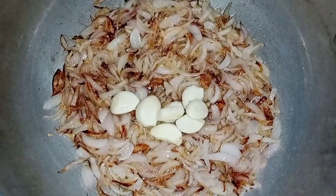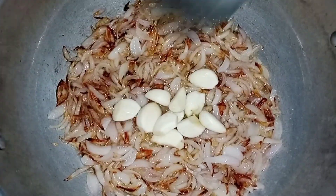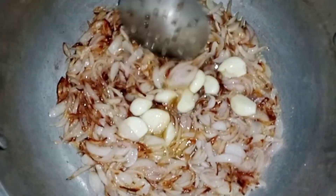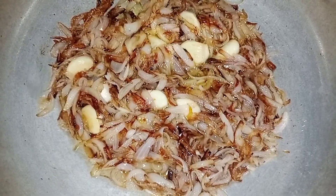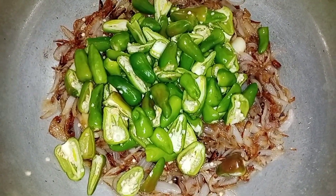We will add 100 grams of pyaas in this way. Now we will fry it for 1-2 minutes on medium to low flame and we will have a best dish.